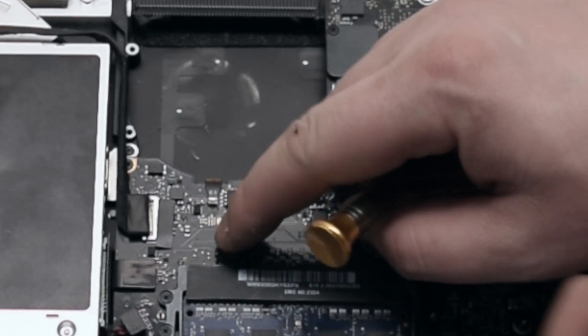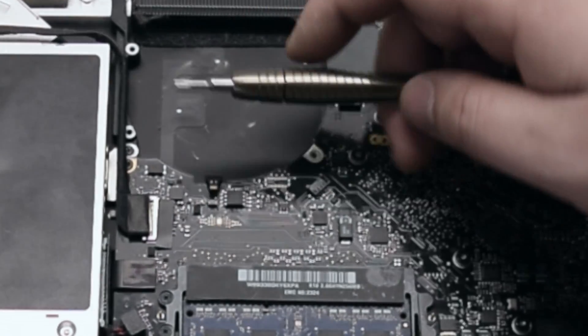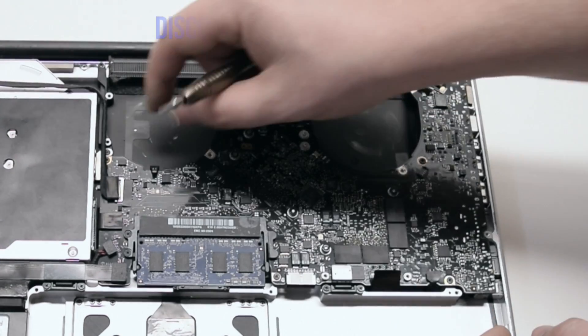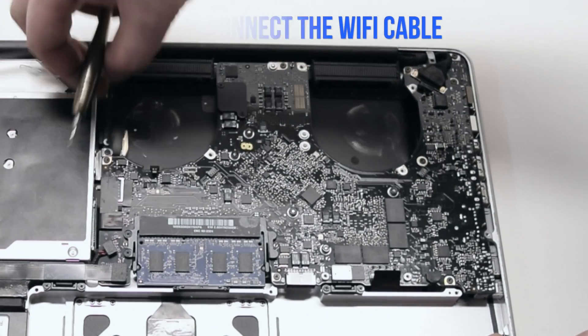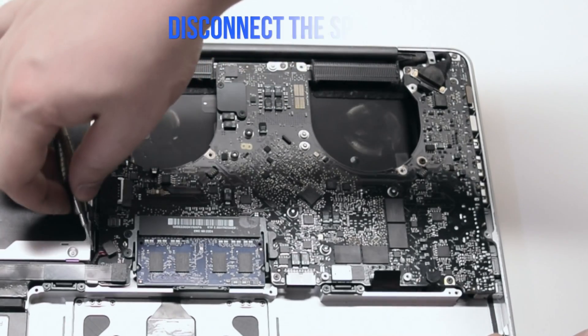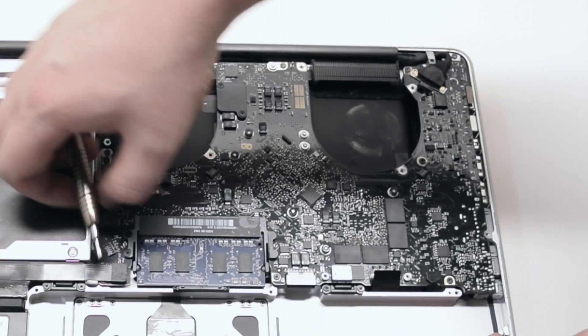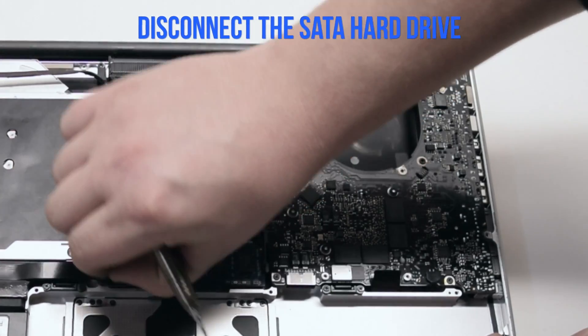Disconnect the keyboard backlight — it has a little lever that has to be pressed up, then you can pull out the cable. Make sure to push up that lever. Disconnect the Wi-Fi cable — it just comes right out. Disconnect the DVD drive. Disconnect the speaker. Disconnect the SATA hard drive.